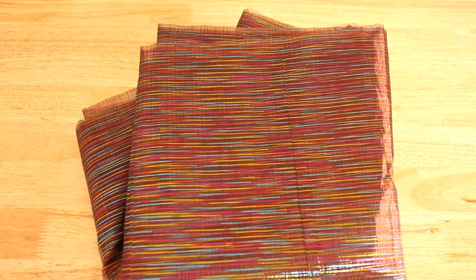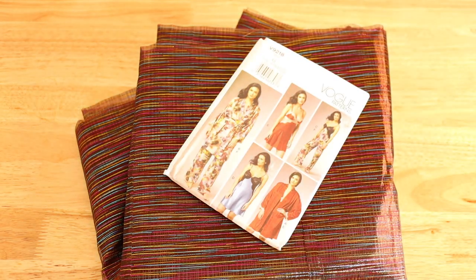Hey guys, welcome back to my channel. Today we're going to be making a very fun, campy, glam, draggy boudoir robe. When I went to Drag Con last year I saw quite a few queens wearing these while they were strutting around, and I knew I wanted to make one myself. I'll be using a sparkly organza and the Vogue V9218 pattern.